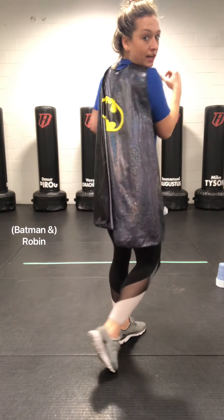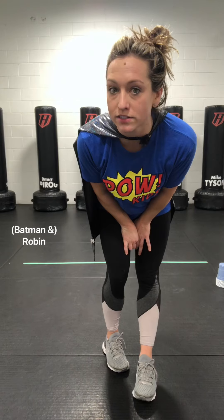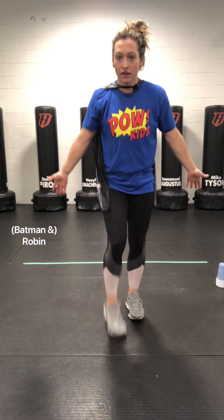If you guys didn't know, I love everything Gotham City. So we are going to transform into Robin for a second. And if you don't remember, Robin was an acrobat in the circus, just like his parents. We are going to go on our tightrope.